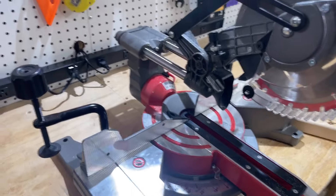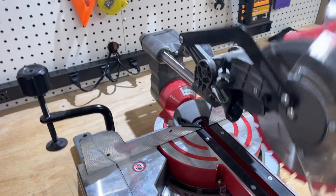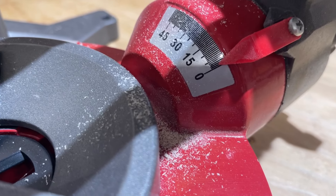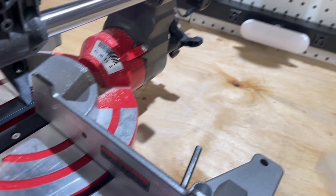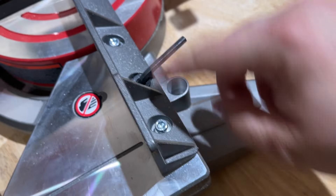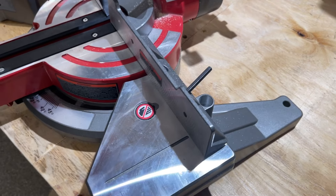One thing you'll probably want to do when you get the saw is calibrate it. Out of the box this came pretty well calibrated. The only thing I still have to calibrate is the bevel — it's at zero right now but just a hair off. With a square you can adjust the angle and dial it in by loosening the screw and moving the indicator. You can also remove the bolts to make sure the fence is calibrated to square 90 degrees as well.